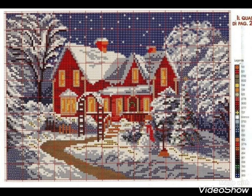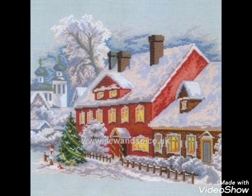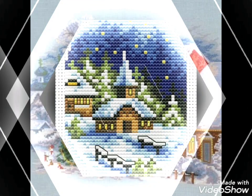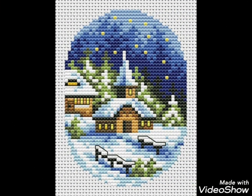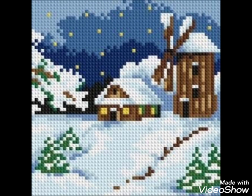Different things are made with cross stitch embroidery designs. You can make them easily on your different items and decorate different things with these beautiful ideas, like pillow covers, cushion covers, wall hangings, and wall photos.